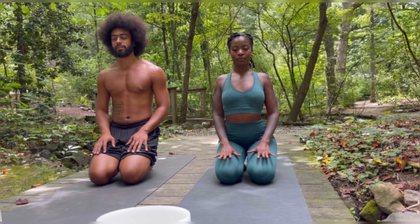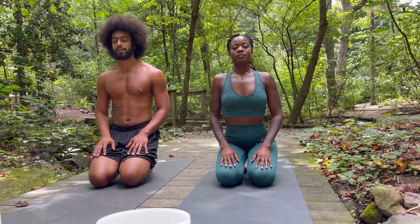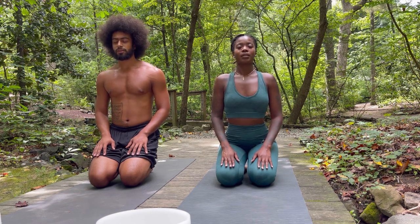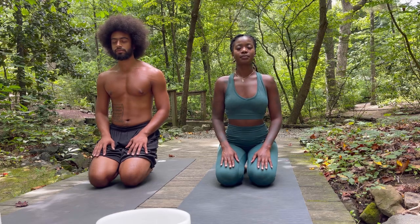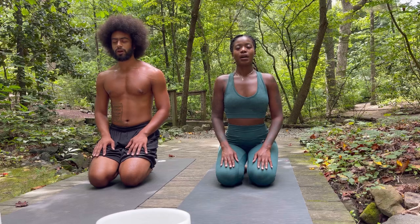We're going to do this for a total of three rounds. Now take an inhale in deeply through your nose. Dua Ra, Dua Ra, Dua Ra. Inhale in again. Dua Ra, Dua Ra, Dua Ra.